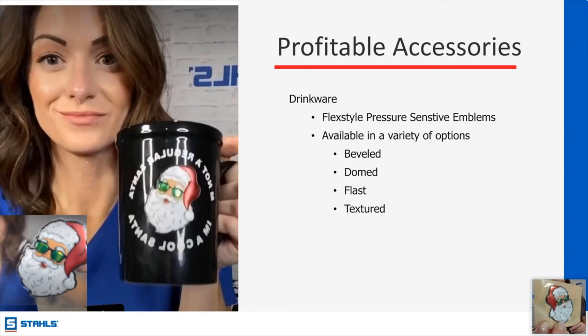This can go on any hard surface — with a caveat. I have found that if it's a wrapped mug or tumbler designed for sublimation, the pressure sensitive emblems don't hold up as well. It's better to stay with a decal versus an emblem on those. If you're adding an emblem to a sublimation-wrapped tumbler, do some testing first. On Yetis I've had Flex Style on there for four years and they've done so well. It works great on plastic, notebooks, helmets.